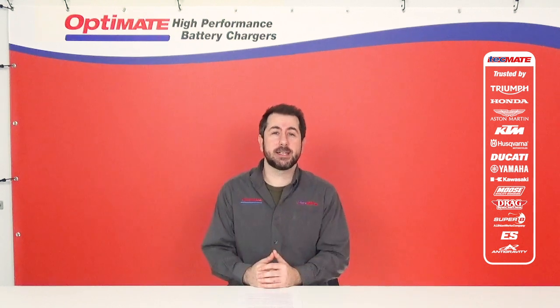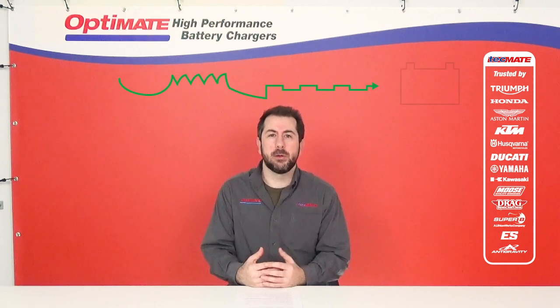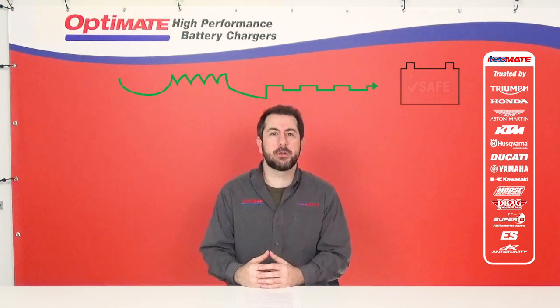Yes, it is. That is exactly what the OptiMate is designed to do. The gentle charging algorithm will never overcharge or undercharge your battery.